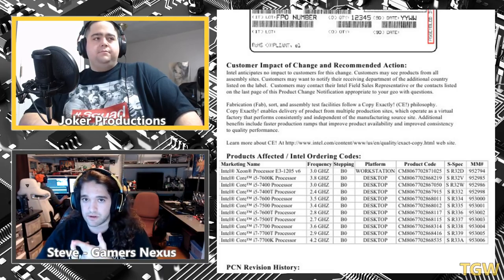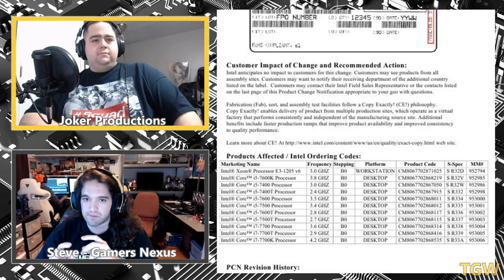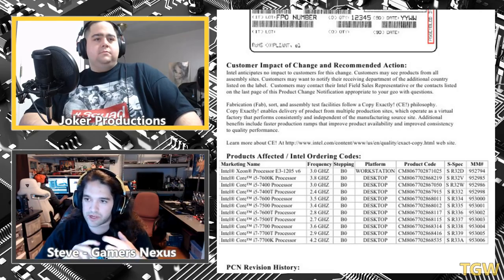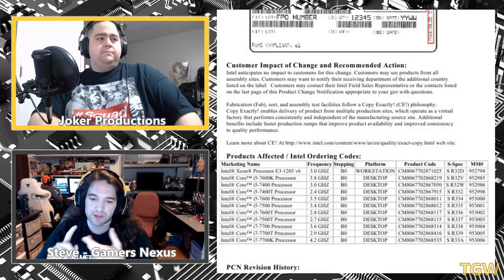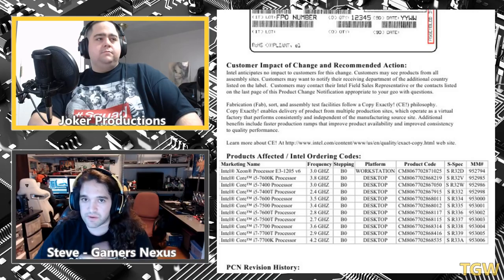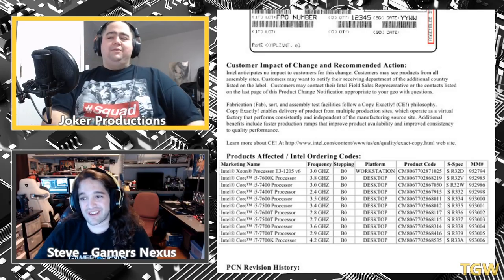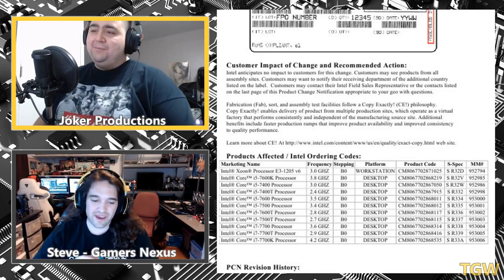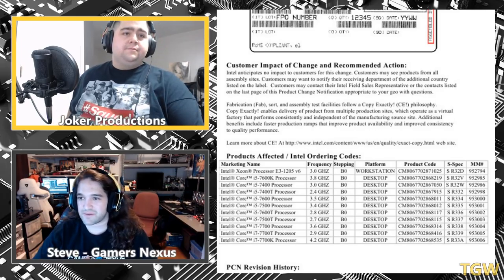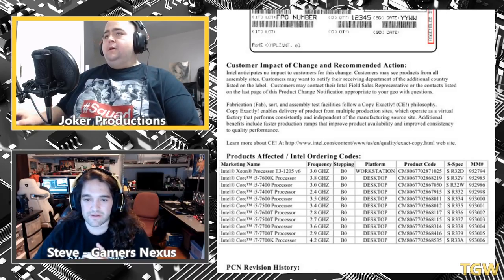As for the FX platform aging versus Sandy Bridge — they performed about where they did originally relative to Intel. Right now Steve doesn't recommend FX platforms because Zen is so close and will be a big change for AMD. Also AM3+ boards have had compatibility issues getting USB3 and other modern functionality — they throw controllers on that aren't native to the chipset. Surprisingly the MSI 970A board even has USB Type-C on an AM3+ platform.